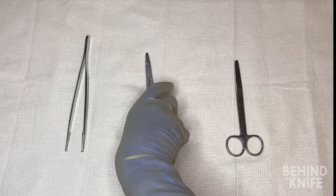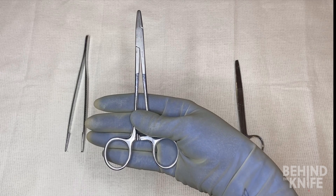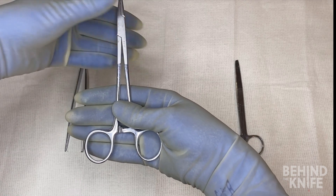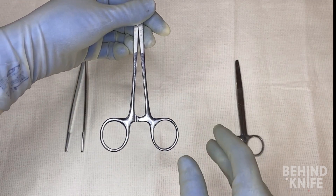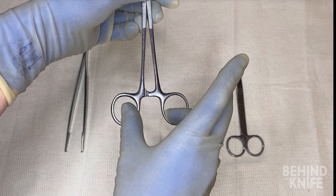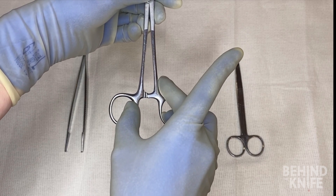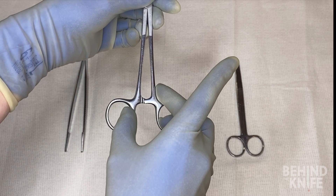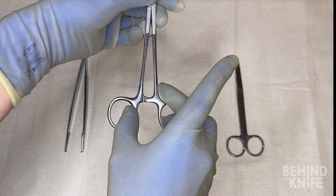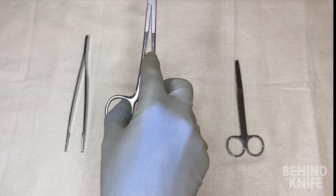Next, we'll move on to needle drivers. You may see your attending or residents hold this instrument in a variety of ways, but generally the best way when you're first starting is to place your ring finger and thumb into the finger holes, place your middle finger on the outside of the finger hole where your ring finger is, and place your index finger along the length of the instrument for stability.